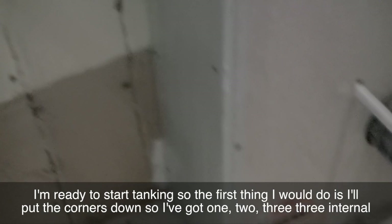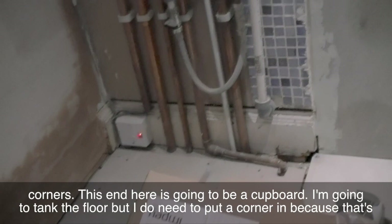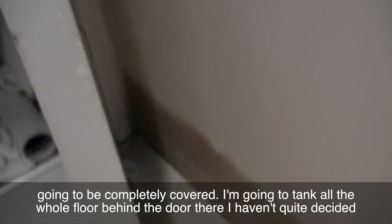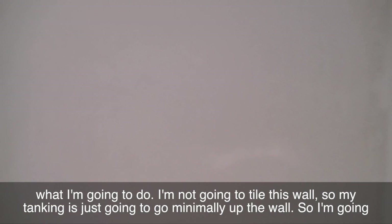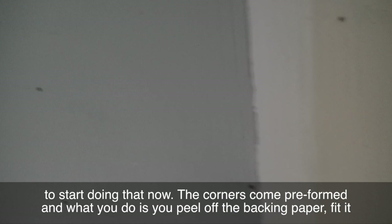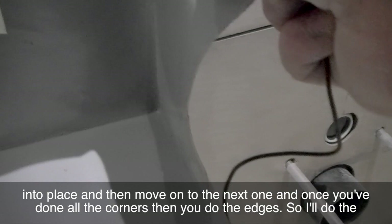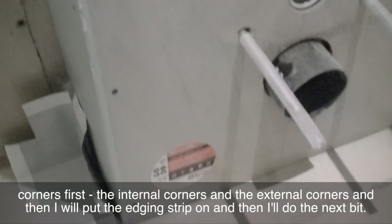The first thing I'll do is put the corners down. I've got three internal corners. This end here is going to be a cupboard — I'm going to tank the floor but I don't need to put a corner in because it's going to be completely covered. I'm going to tank the whole floor and behind the door. The corners come preformed. You peel off the backing paper, fit it into place, and move on to the next one. Once you've done all the corners, then you do the edges — internal corners and external corners — then the edging strip.